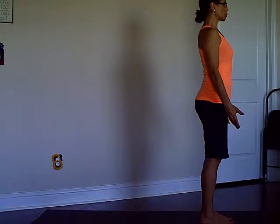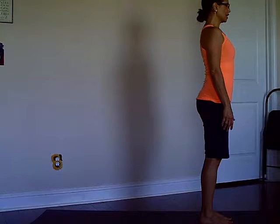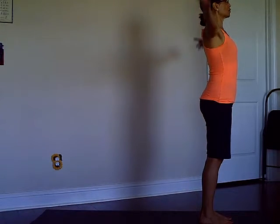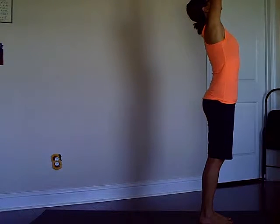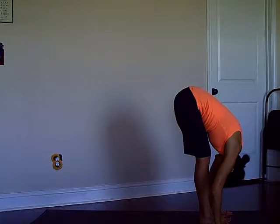You can take as many breaths here as you need to feel more settled in the position before you start. Then with your inhale, raise your arms overhead, reach up, lengthen the spine, and exhale fold forward.